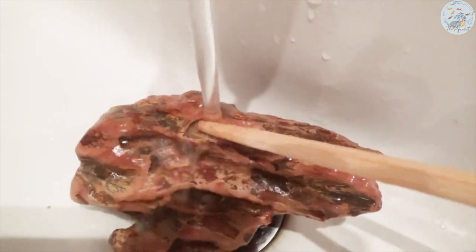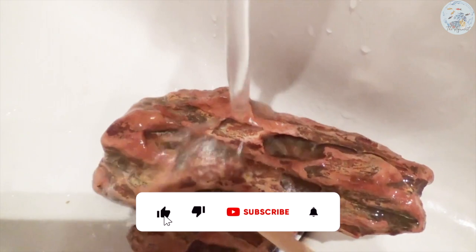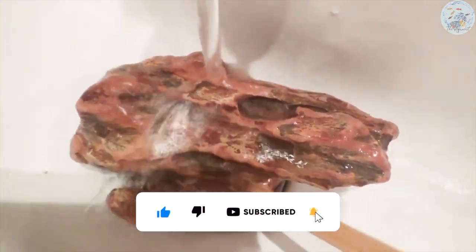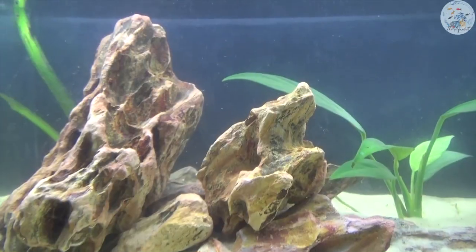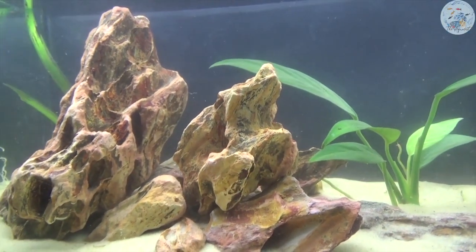To clean the dragonstone, you will need to soak it in a container of water, then rinse it very well under running water. In my case, before creating my dragonstone aquascape, I found it very useful to use a small toothbrush to clean the holes and valleys, then rinse it again with water before adding it to the tank.